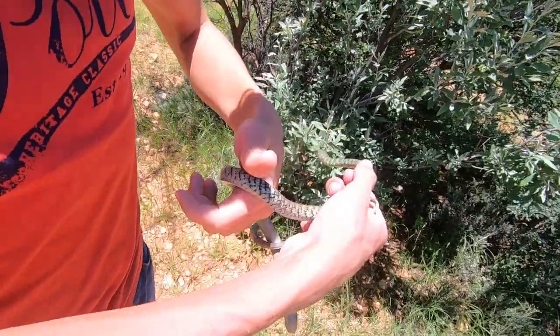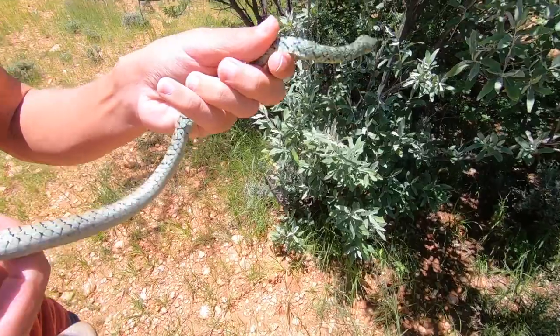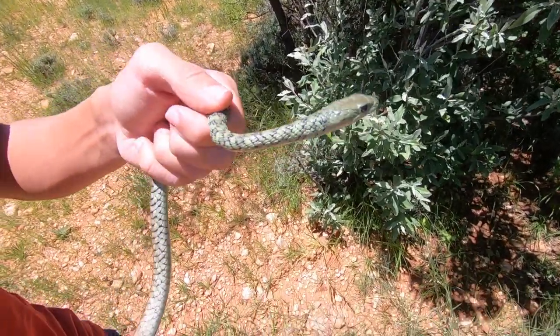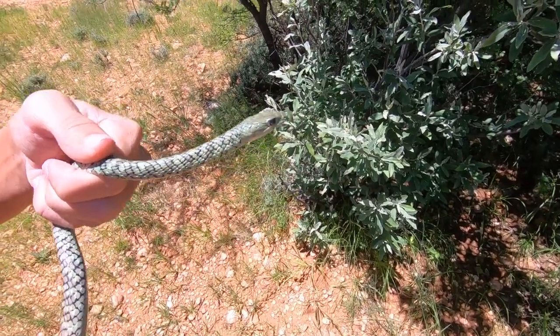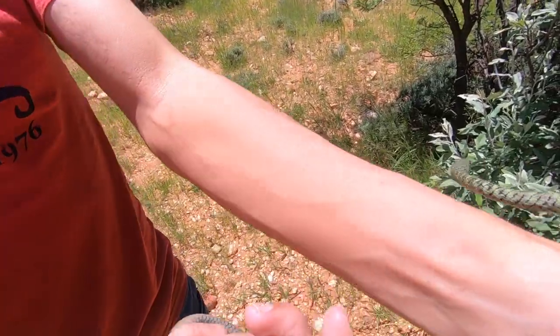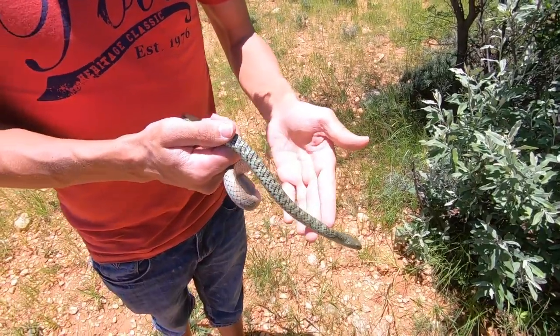If you look at the head shape of a spotted bush snake, you'll notice that the head is spear shaped, and I don't know whether you would be able to see it on this video, but the iris of the eye is a golden yellow color. Another key characteristic of identifying this particular snake is the fact that it has this very pretty blue tongue.